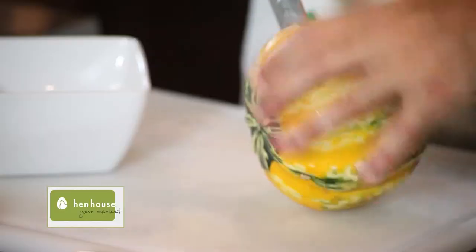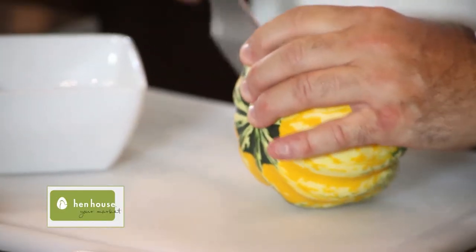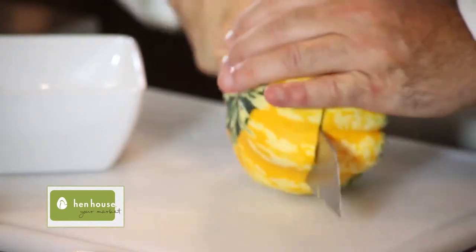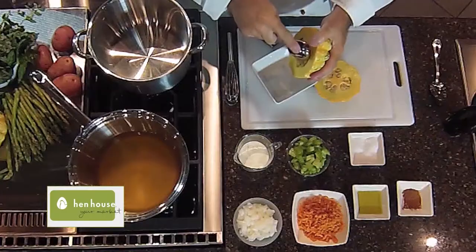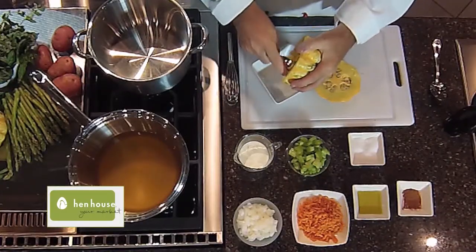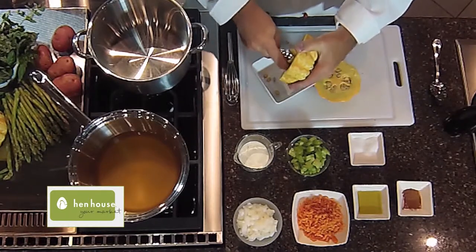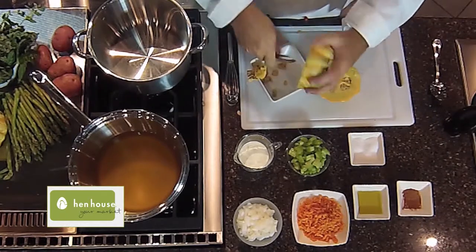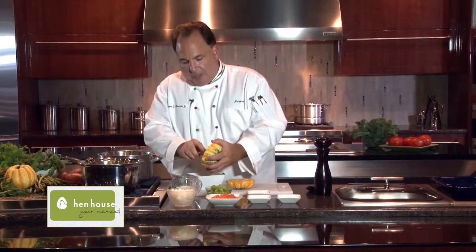We get one of these carnival squashes, and we need to cut this in half because I'm going to roast this. So just cut it right down the middle as best you can. Now we need to scoop out all of the seeds in the middle. Just take your spoon, and we don't want to lose a lot of the meat — that beautiful squash. A couple of times around, there you go, nice and clean, and then we'll do another one.